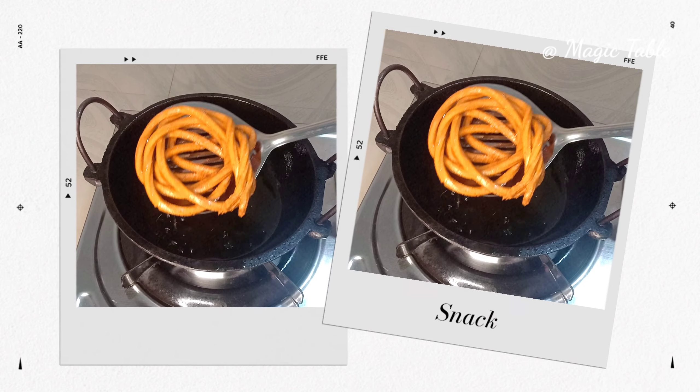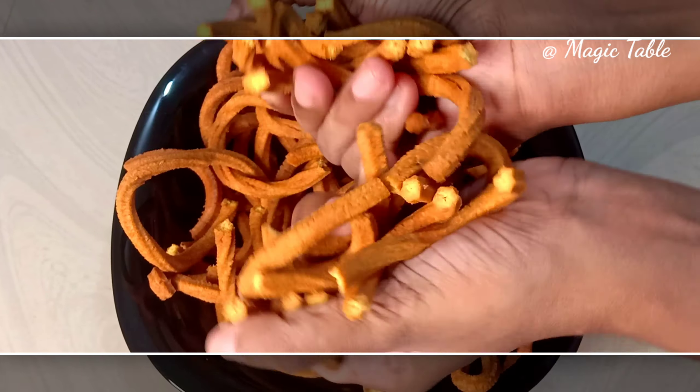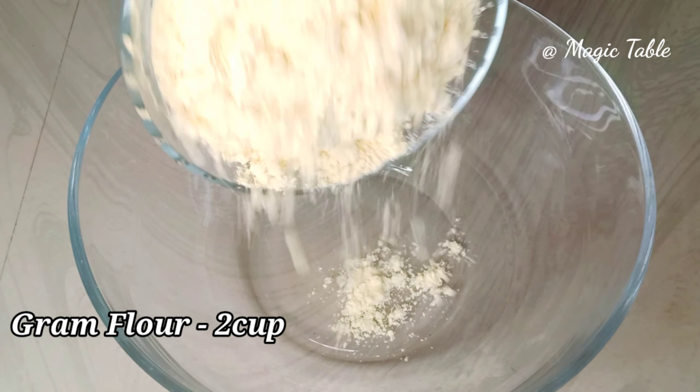Hello, welcome back. Today we have a recipe for simple snacks. I am not going to list the ingredients — I am going to add 2 cups of garlic.